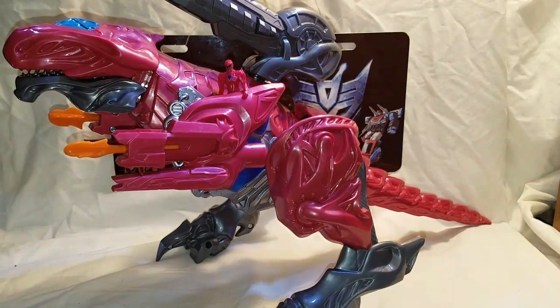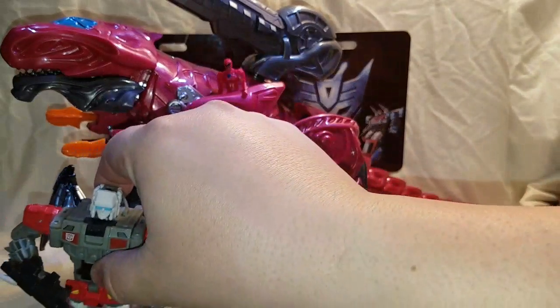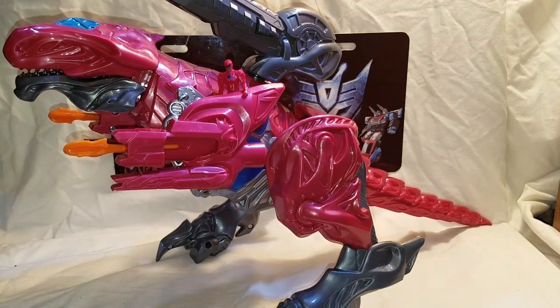Very cool figure — well, I wouldn't say it's a little figure. Here's a Titans Return Bumblebee for size comparison — there's a deluxe figure. Look how tall he is compared to him. He's pretty much like a voyager and leader size class figure. Very cool.